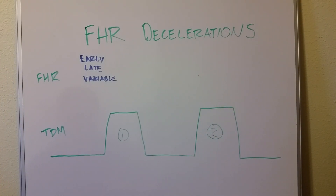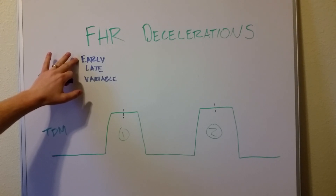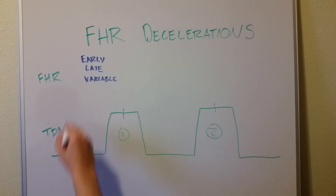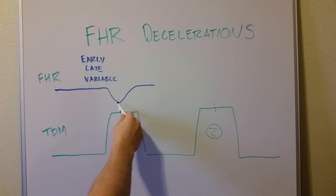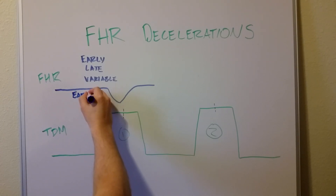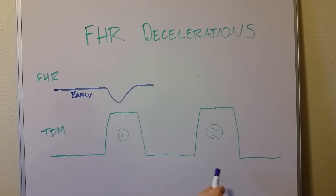Looking at the contractions, each one has a midpoint — right in the middle of the contraction. That midpoint determines early or late. Early decelerations start their deceleration and reach the bottom before that midpoint. So the heart rate decreases and we've decelerated significantly before the midpoint of the contraction — that's called early. Early is the one you want to have; the baby is just reacting to the contraction and the heart rate comes right back up to baseline.